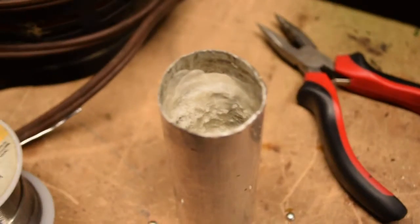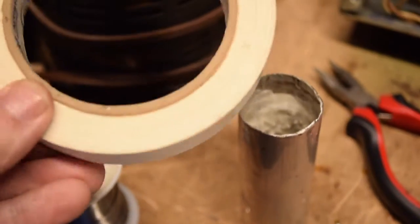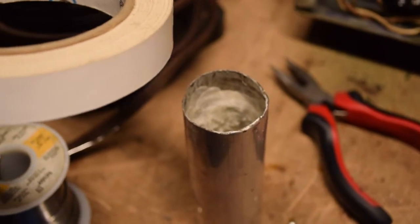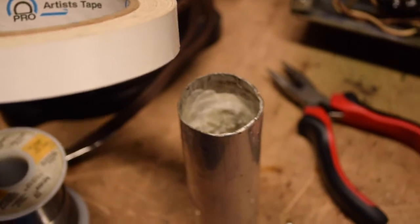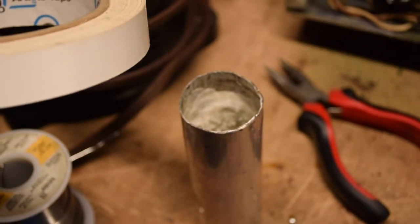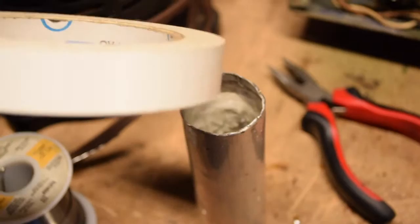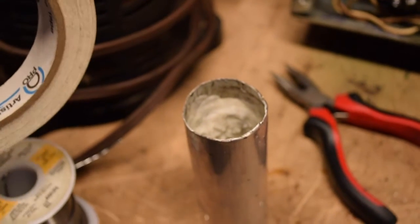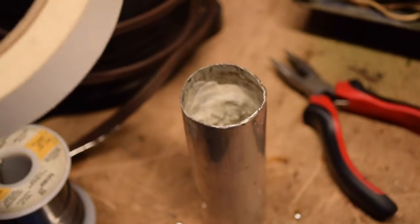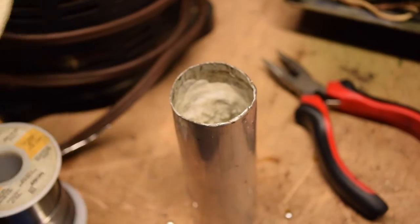In order to keep the can together once I put it together, I'll use this tape. I tried to find some metallic tape at the hardware store but everything was too wide and too big — too much, I'd never use all of it. So I just decided I'll use what I have on hand, which is this acid-free artist tape. Masking tape would probably work just as well, maybe even duct tape.